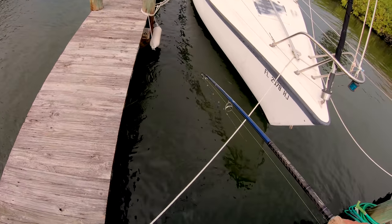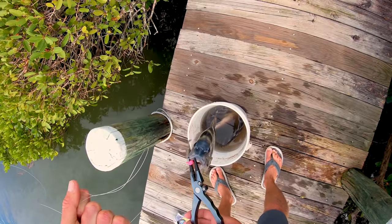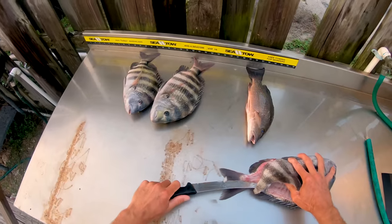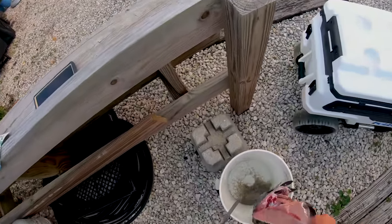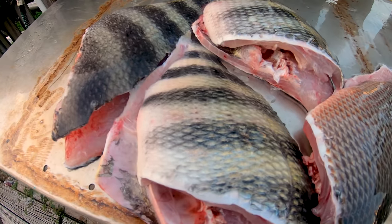Look at that sheepshead — stud! These hooks work so good. You might have noticed I had a ton of sand fleas — that's because I had an order for someone in South Florida who couldn't find any. If you ever need live fleas or blanched frozen fleas and you can't get them at your local bait shop, hit me up, I got you covered.